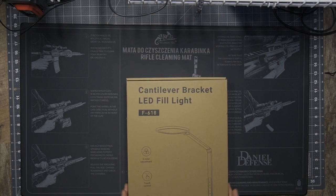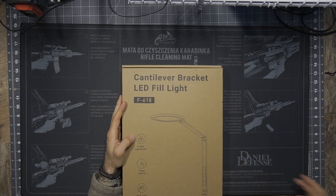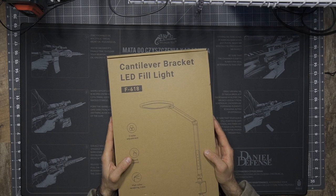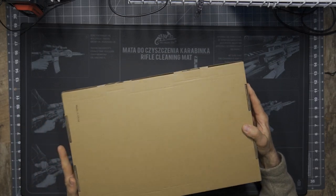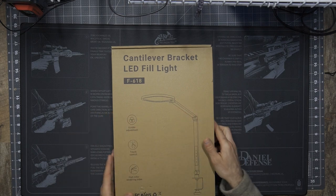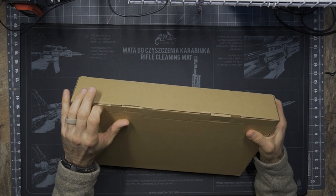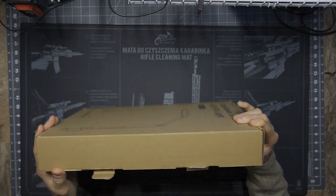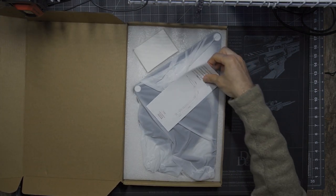This is the cantilever bracket LED fill light, the F618, which on their website they call the Square Three Plus desk light for video conference. These products are mostly used for video conferencing, and in my case it's literally going to be perfect to help illuminate my scene and my video footage. I'm excited to get this out today because I have some filming to do.